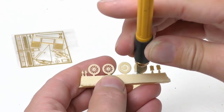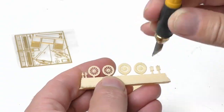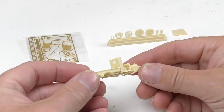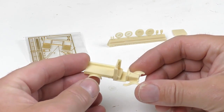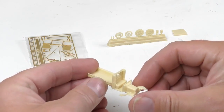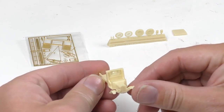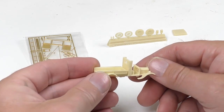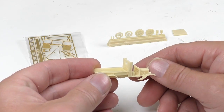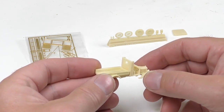The first thing we're going to do is to trim away the mold burr. Molded parts in resin have an invisible layer of release agent all over. This is necessary in production in order to be able to remove the casting from the mold. However, this release agent will also efficiently prevent the paint from sticking onto the mold unless it's removed.